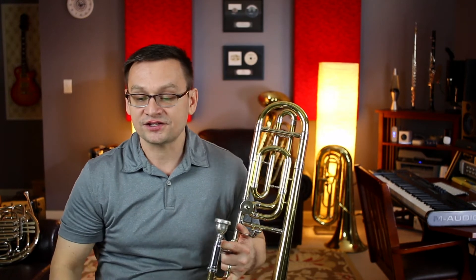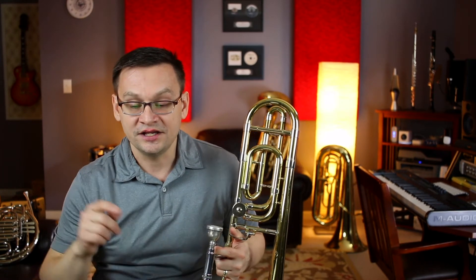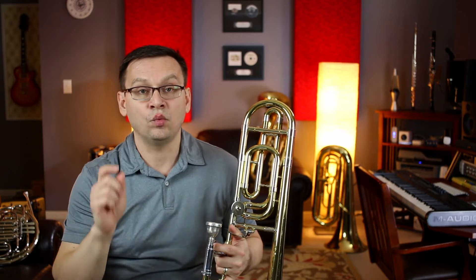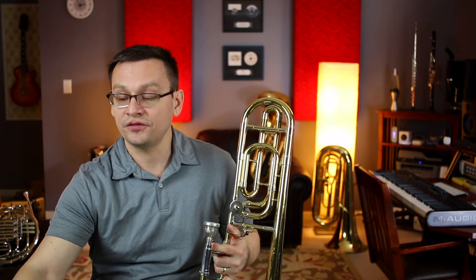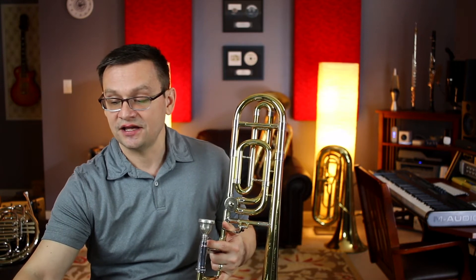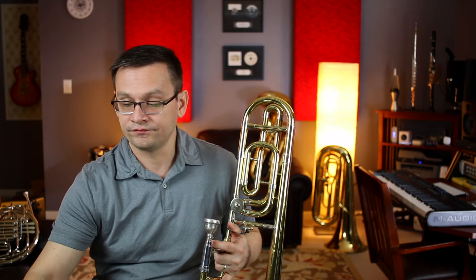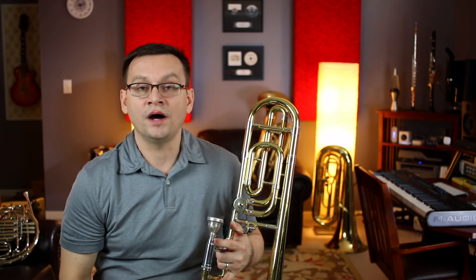Our next piece is the Soldier's Chorus from Faust. This piece by Charles Gounod is in 6/8 time. Remember, we count 1, 2, 3, 4, 5, 6 for 6/8 time. I'm going to change my metronome to 110, but these beats represent the eighth note.